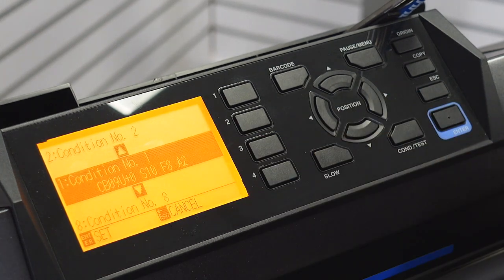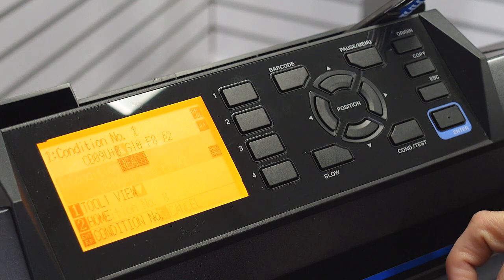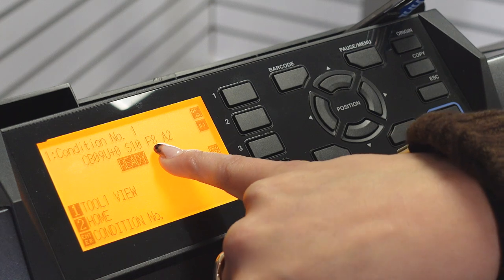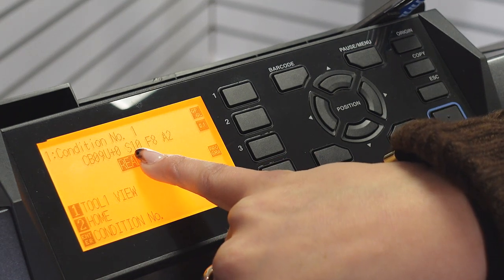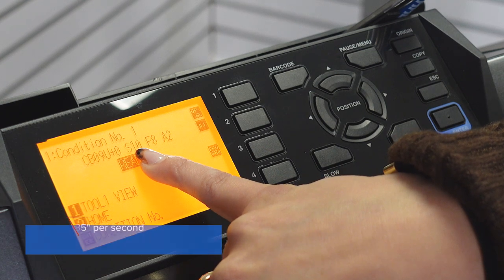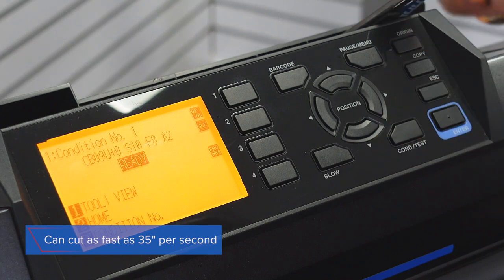Back at the main menu, I can see that my force is set to 8 and my speed is set to 10. If I want to increase the speed, I can go as high as 35 inches per second, which is a very fast speed.